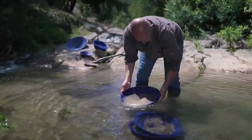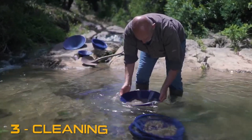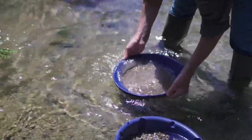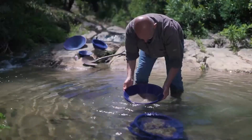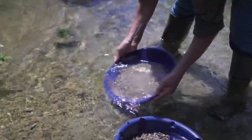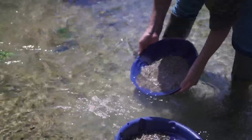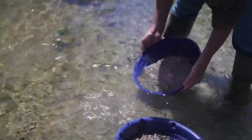Once you have cleaned out the gravel, grab the pan from each side and shake from left to right. Incline your pan and float water in and out without moving the bigger pieces of your content. The sand will naturally go when the water washes out of the pan.